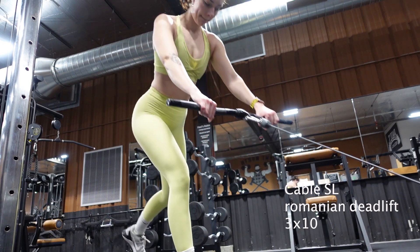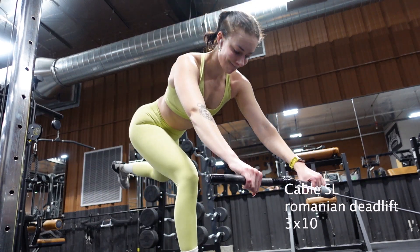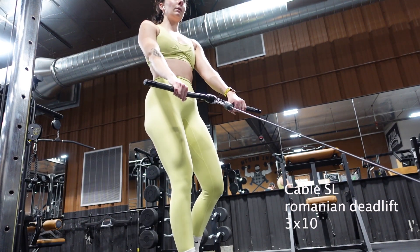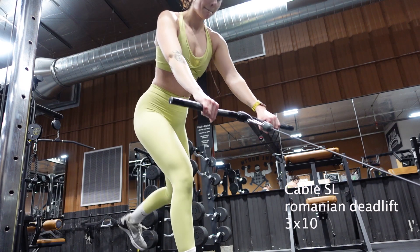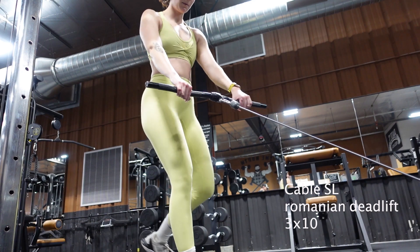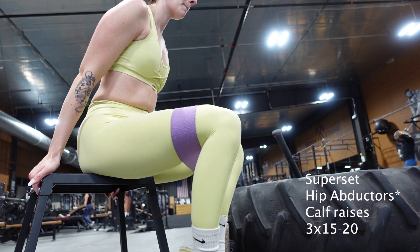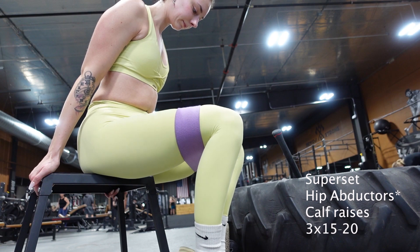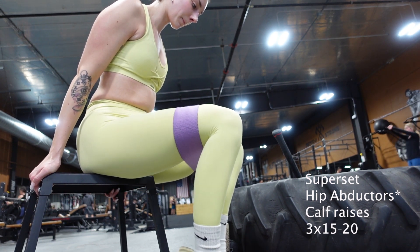This is a more challenging movement — you could also do this with a dumbbell, or you could do a double leg too if you're still working on this hip hinge motion. But I do like to challenge myself with a little bit of stability and a single-leg movement by doing this on the cables. Give it a try if you're feeling already pretty comfortable with your hip hinge. Finally, I'm finishing up with some hip adductors as well as some calf raises, and I'm supersetting those two things to finish up this workout.